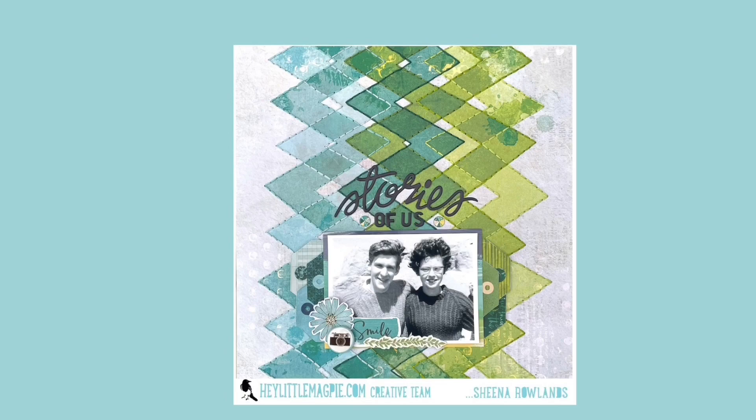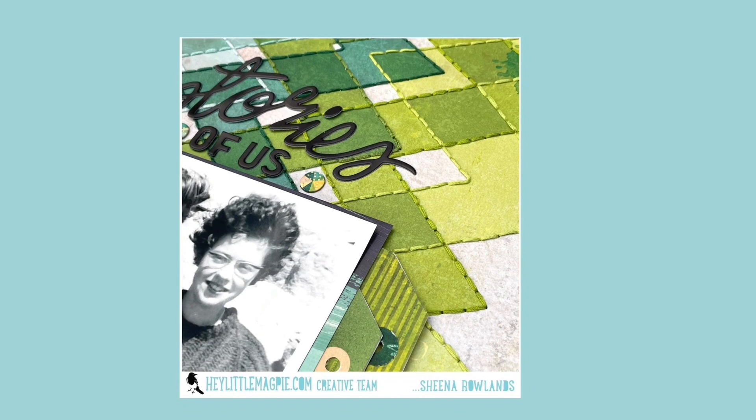I hope you like this layout and the way I've used this paper. Please give this video a thumbs up and subscribe to my channel if you would like to see more of what I make. Otherwise, bye for now and we hope to see you again soon — take care.